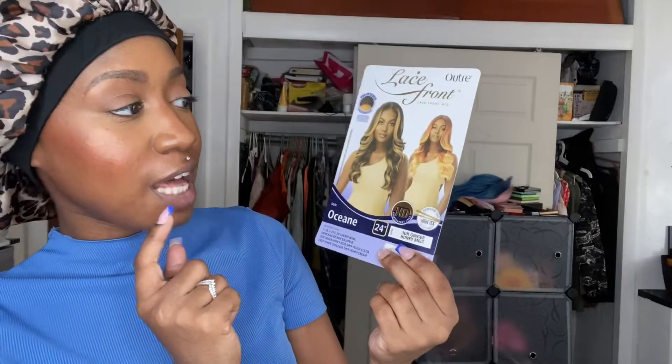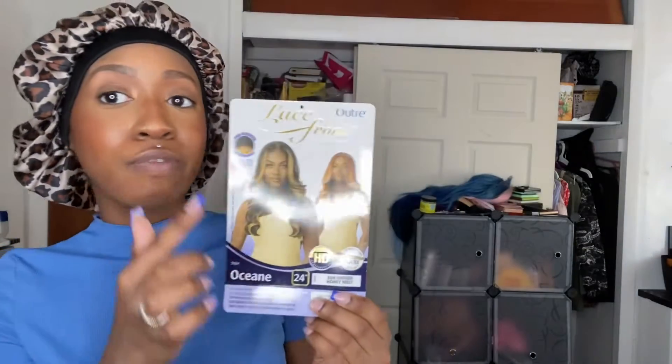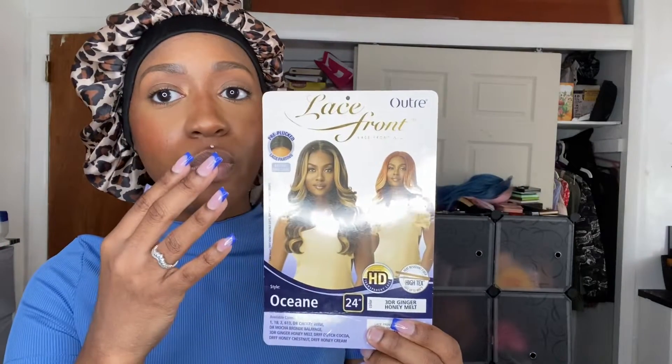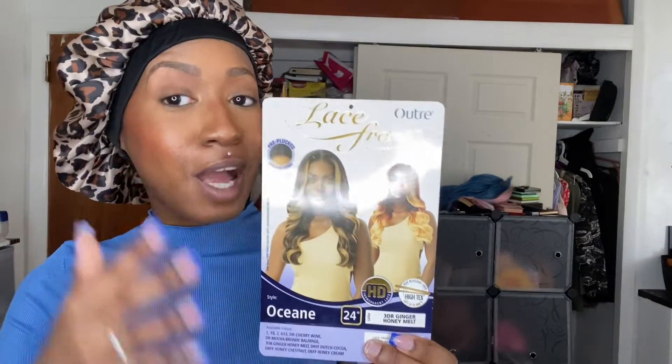What really made me pick up this unit — called 'Ocean' — was that they have this new color. If you've been purchasing synthetic wigs as long as I have, you know they don't really introduce new colors that often, unless it's a specific line targeted toward colors. So when it comes to simple easy styles, new colors are rare. This one is called '3DR Ginger Honey Melt' — it has copper at the top which fades into an auburn color and then into a beautiful orange.